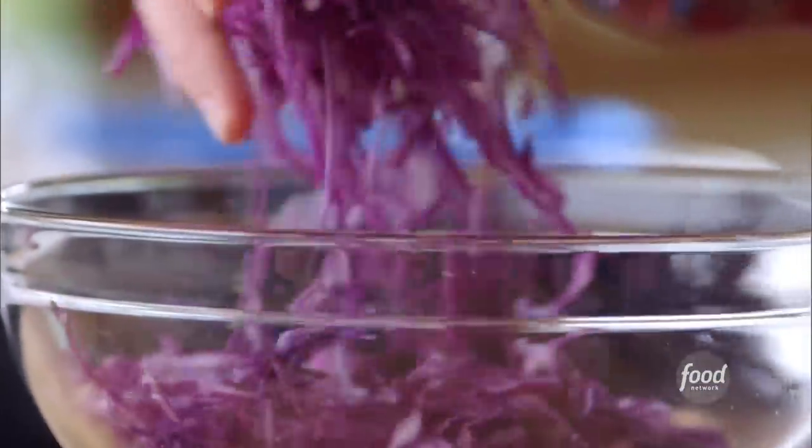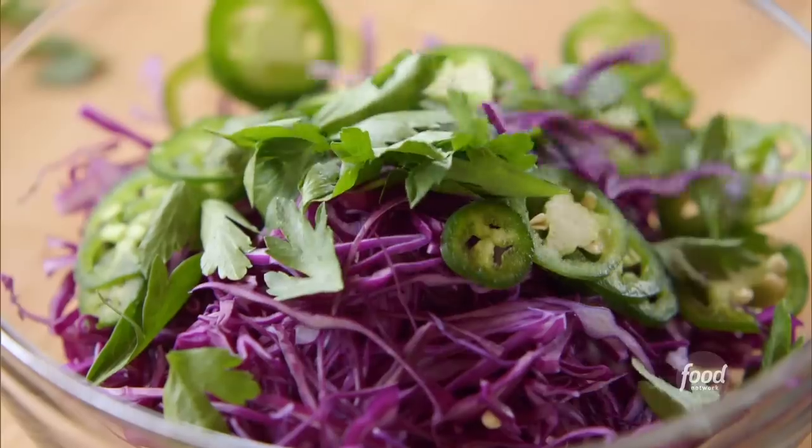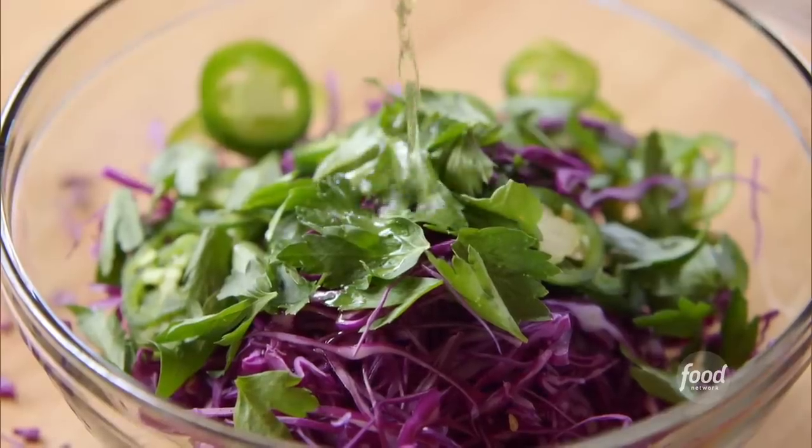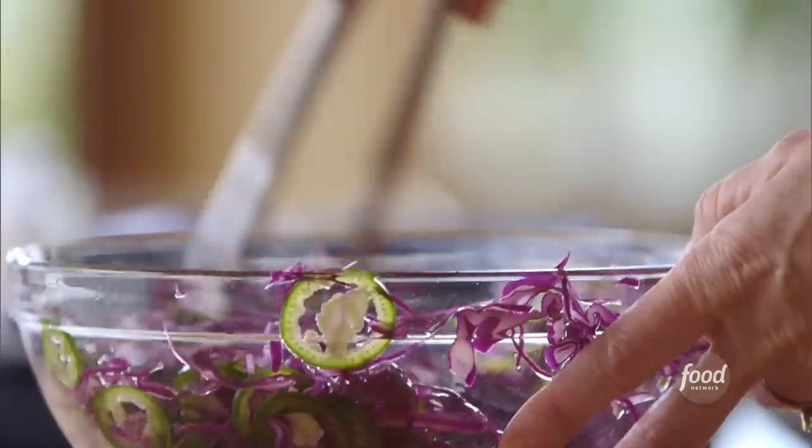I'll move on to the slaw. Some sliced red cabbage — the color makes it so pretty. A thinly sliced jalapeño pepper, parsley leaves, and a couple of tablespoons of pickle juice. I'll toss it together. Oh, that is one nice, spicy slaw. It's so pretty.